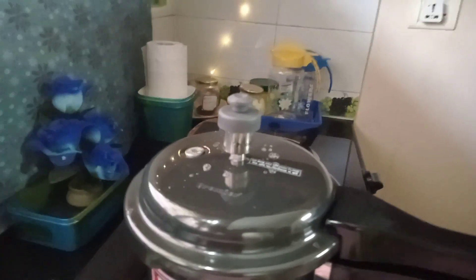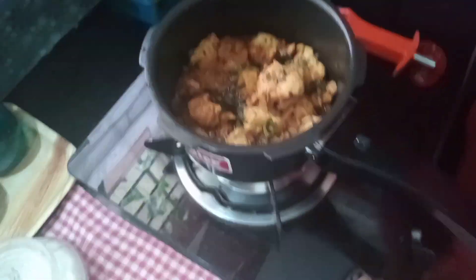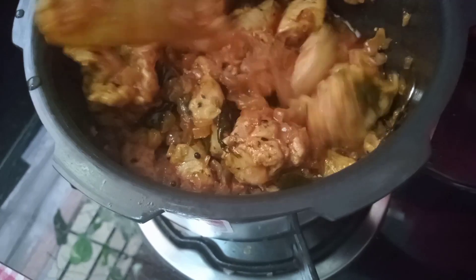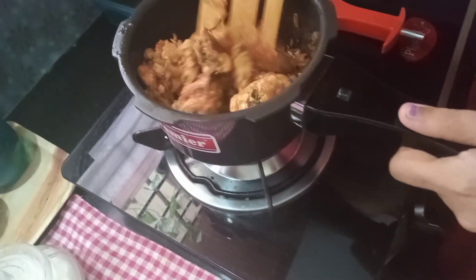Now we have a cooker. We will start off on the low flame and press the pressure release. We have to cook a little bit.